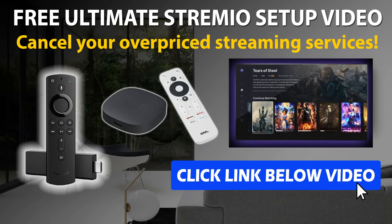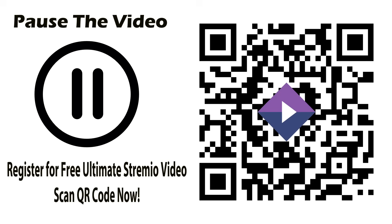Before going on to the Android TV box, be sure to get my free Ultimate Stremio Setup video where I show you how to install the very best secret add-ons with a few clicks. Stremio doesn't do much without the secret add-ons, and my free bonus video will have you up and running in a matter of minutes. To get my free video simply click the link below this video, or open the camera app on your phone or tablet, scan the QR code, input your email address, and the video will be delivered to your inbox immediately.